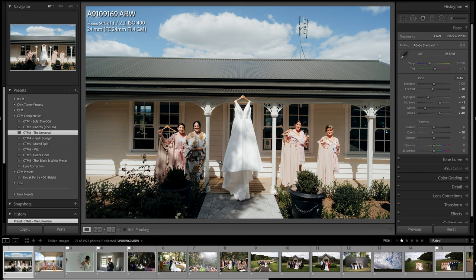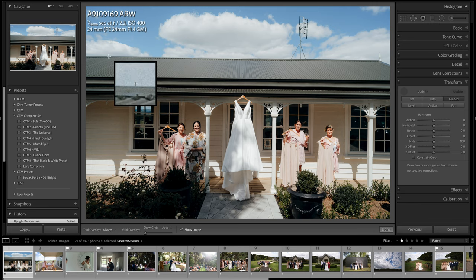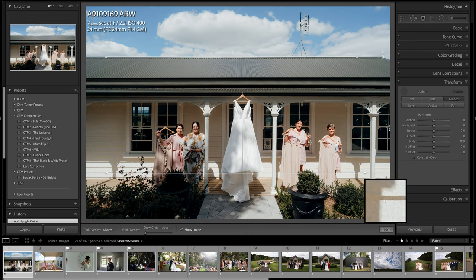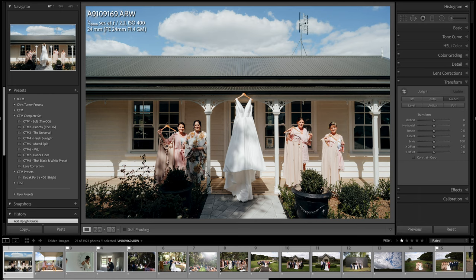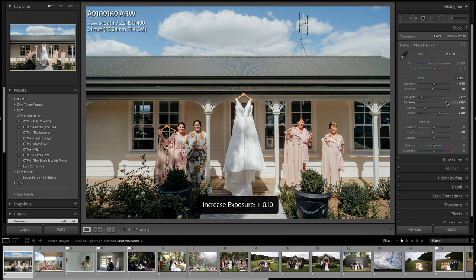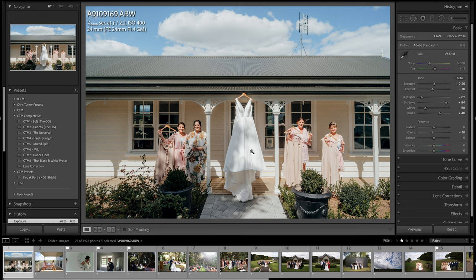I'm going to apply the CTM3 universal preset — it's mostly one click apart from images that need highlights or shadows pulled back. This one also needs to be straightened. I'll press Shift+T to bring up the upright tool and click on the roofline and then a weatherboard to define a straight line. Then I'll bring down the highlights a bit and bring up the shadows. It was just an off-the-cuff dress shot with the girls holding their dresses up.